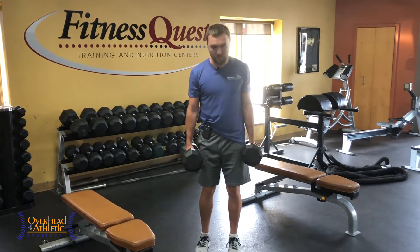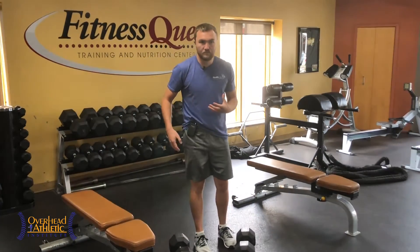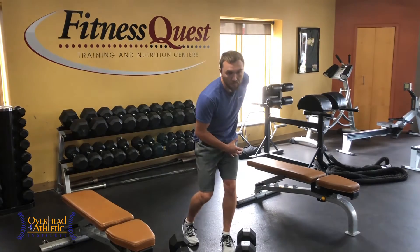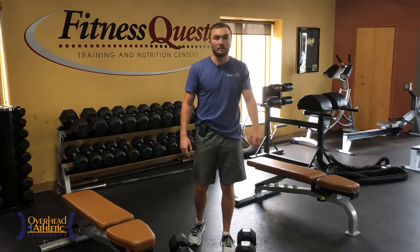It's a combination of internal rotation lengthening, adduction lengthening, and flexion lengthening. Then I have to come eccentric to concentric out of it with the glute muscles.